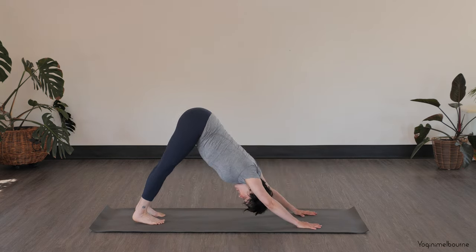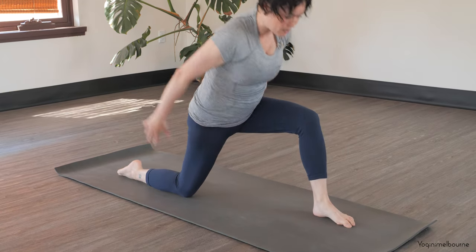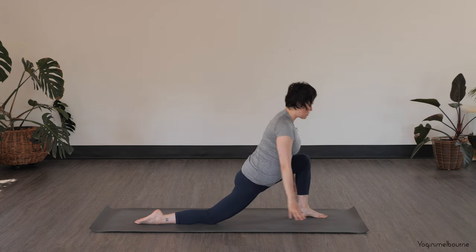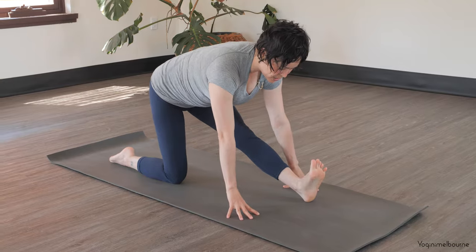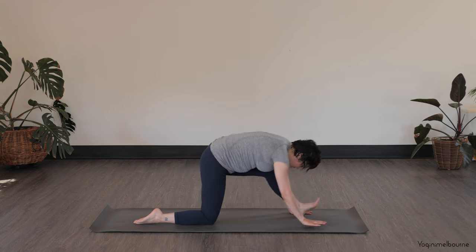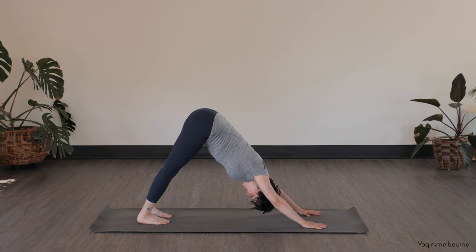Taking the left leg up. Inhale, exhale stepping it forward in between the hands. Drop the right knee down, top of the right foot down, reach the arms up. Inhaling, exhale circle the arms down, framing the front foot. Taking an inhale, exhale straighten that front leg, flex that left foot towards the face, walk the hands back if you need to. Take another in-breath here, exhale folding a little bit further down. Bending to that front leg, tuck the back toes under, step back — down-facing dog. Taking one full breath here, exhale, stay.